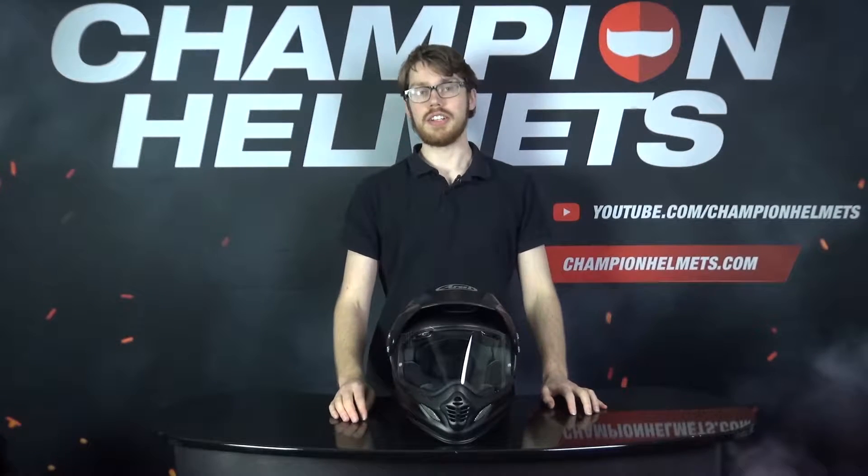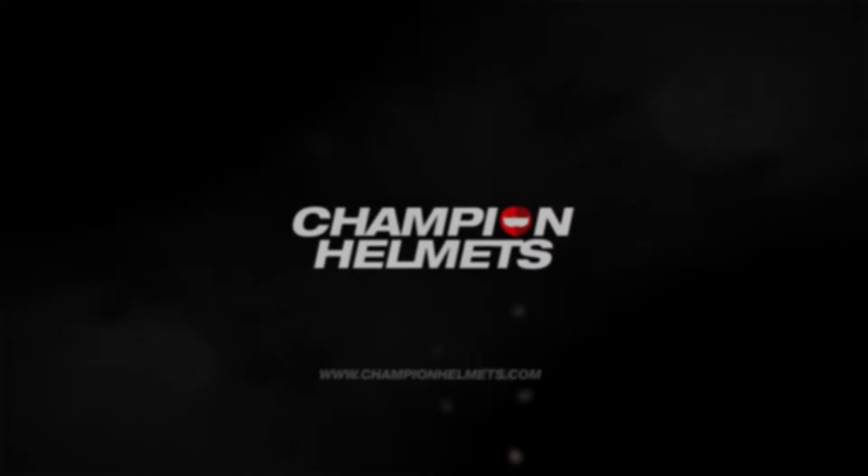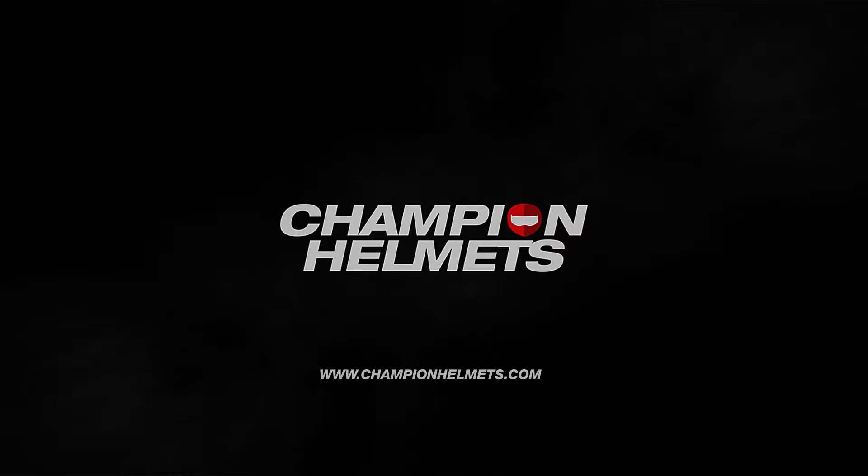Hey there all, today we'll be taking a look at the Arai Tour X4 Adventure Helmet. If you want a helmet for your more adventurous trips, the Arai Tour X4 — known as the Arai XD4 in the US — will be right there with you.